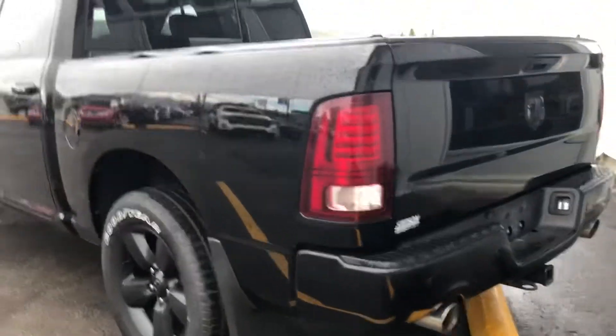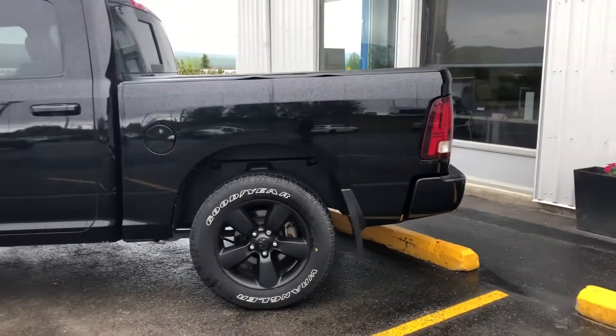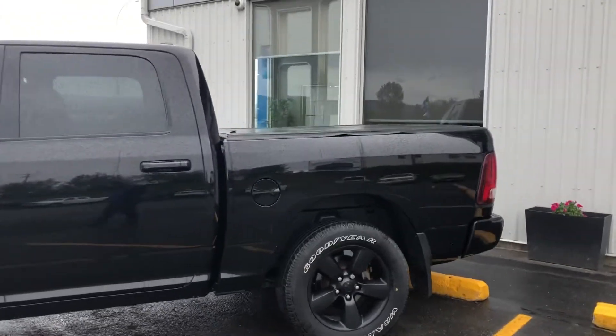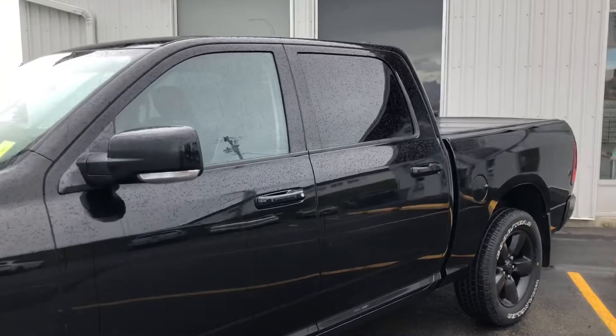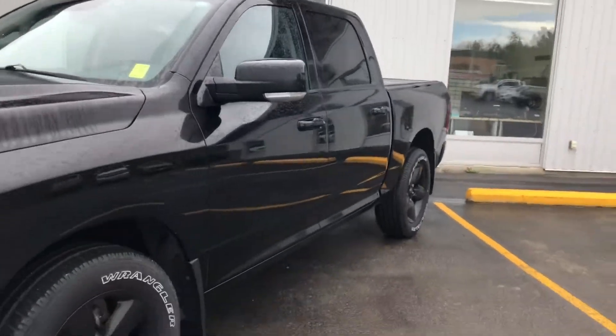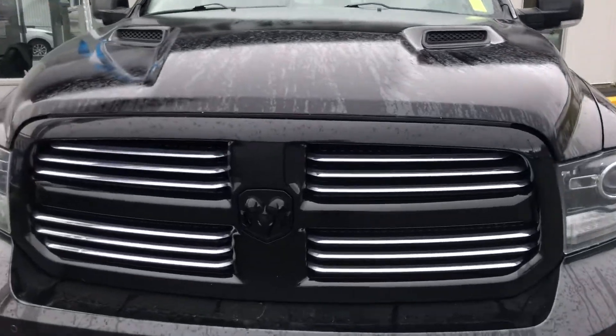Coming around to the passenger side of the vehicle, there's the back tire and rim set up with the molded flap and the blacked out rims. Painted door handles and keyless entry with painted skull caps on the mirrors. This is a 2014 Dodge Ram — next up we're going to take a look at the interior.